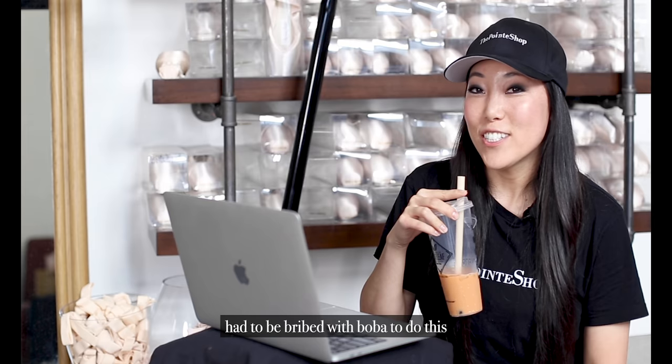I had to be bribed with boba to do this. Oh my gosh, all right guys, TikTok reaction part six. Is the internet ever going to end? I don't know what the hell this thing is — it's a toe pad. What?